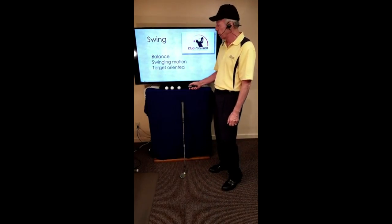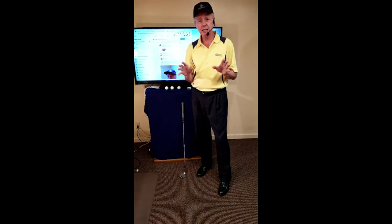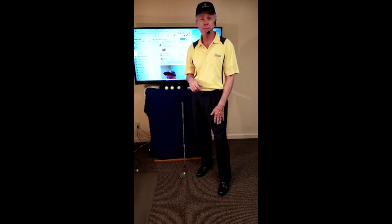That concludes the session. We're going to store it — you can watch it again. Feel free to pass a link to friends who might find it helpful. Great being with you — I'm Ed LeBeau. Stay safe, play well.